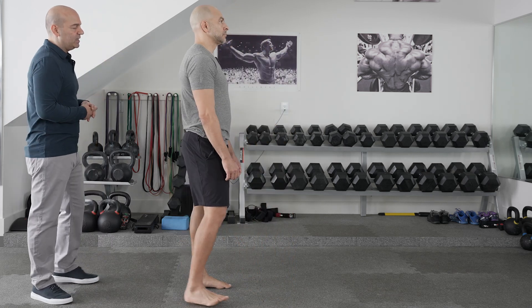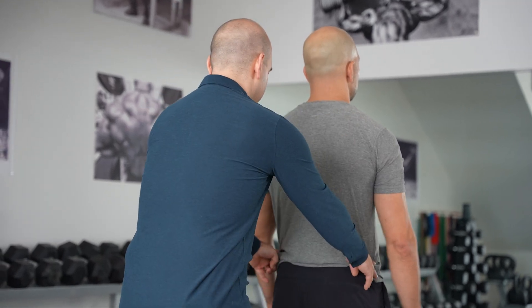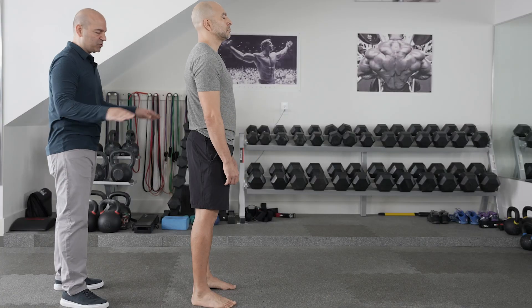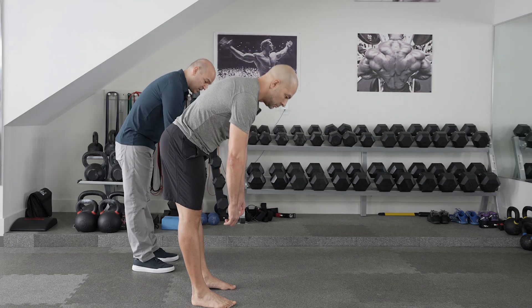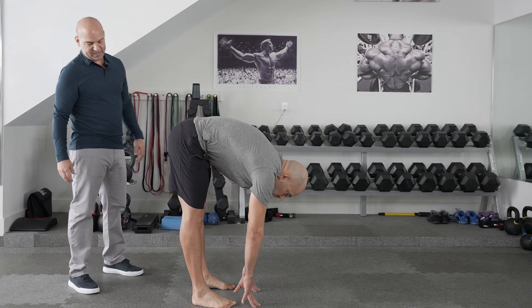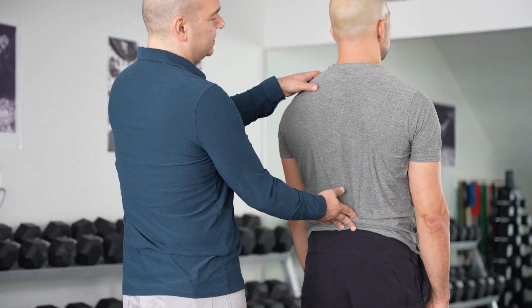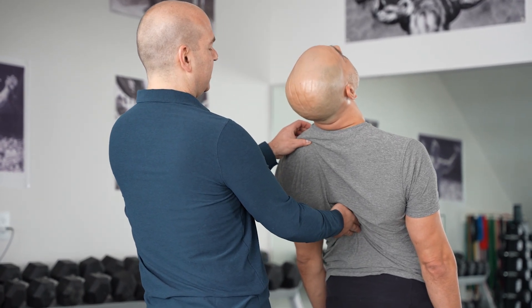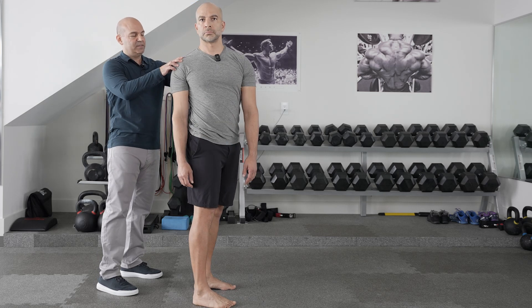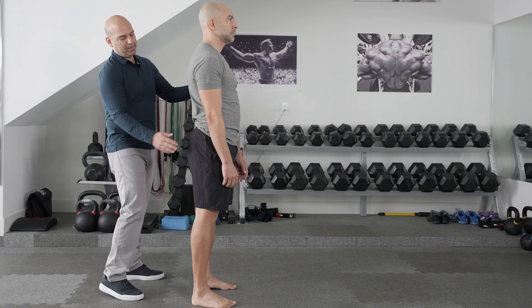The first thing I have Peter do is face away. I'm checking whether the shoulder heights are the same, and I'll grab the iliac crest on either side to make sure it's even. Next, I have him bend forward to try to touch his toes, then stand up so I can look at the alignment of the spine, then lean back — asking throughout if any of these movements hurt. Then I have him twist right, twist left, and bend to each side.